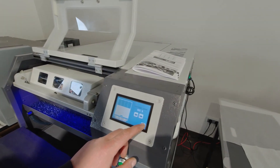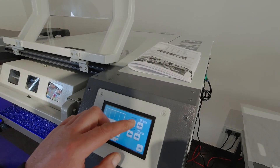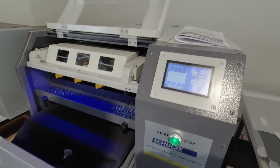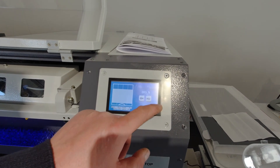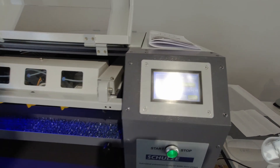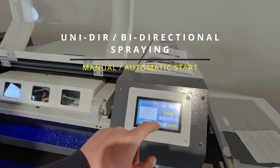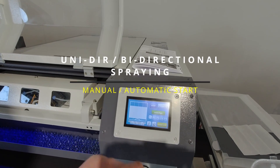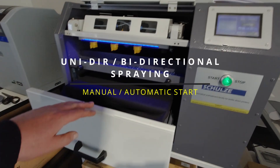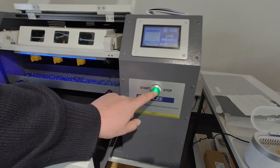I've selected 85, which gives me 32 grams on the t-shirt. This button indicates that it's spraying in both directions — you can also select one direction only. And you can set it to automatic so that when you close the shelf, it will start spraying automatically instead of pushing the start button.